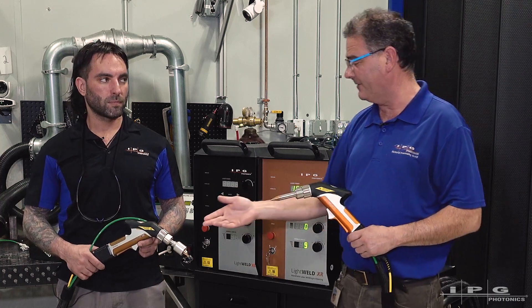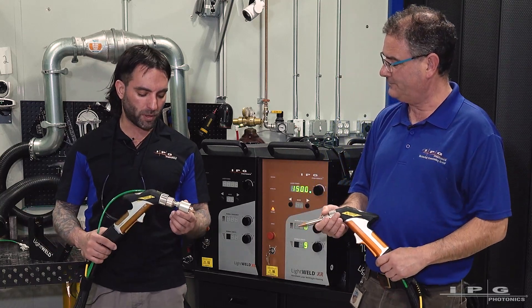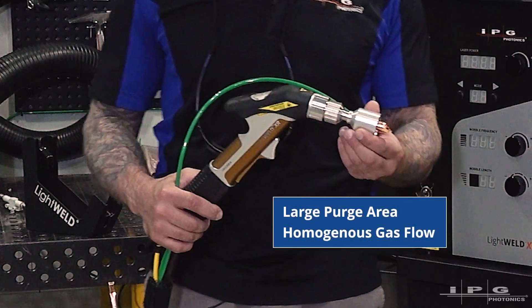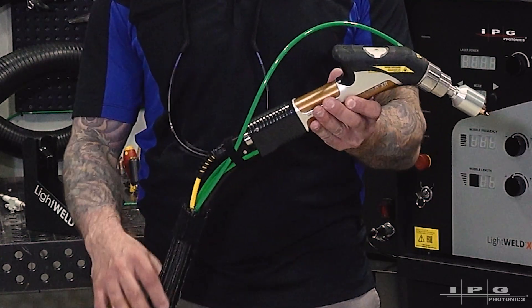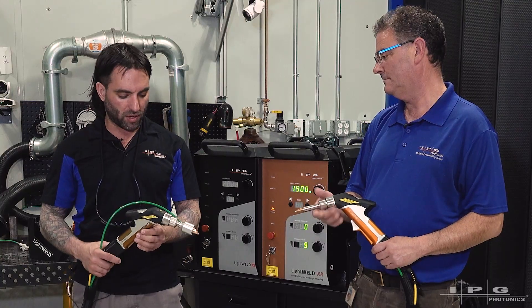But Jonah, you've got a little bit different configuration on your system. Why don't you tell us a little bit about that? Yeah, so this is the gas purge nozzle assembly that you can add on. It gives a wider area that's going to be covered by that shielding gas. It ties into the existing line leading up to the gun through a wide fitting inside of here, and then you tie this tube right into the nozzle. And that's it.